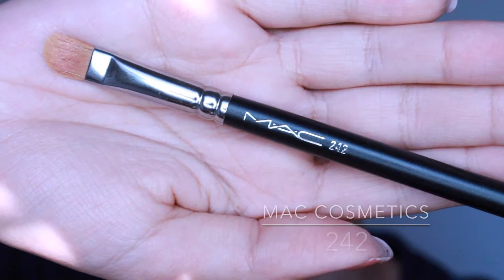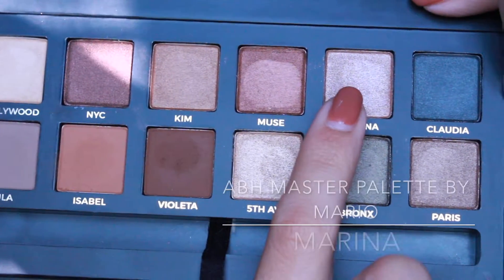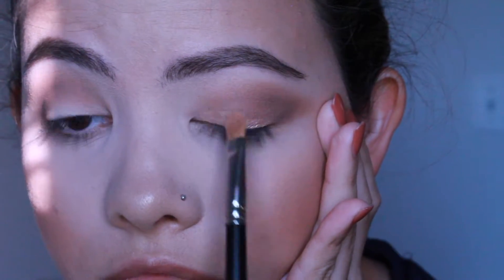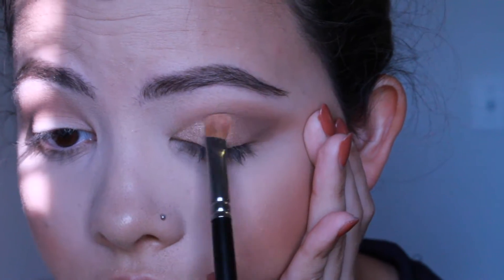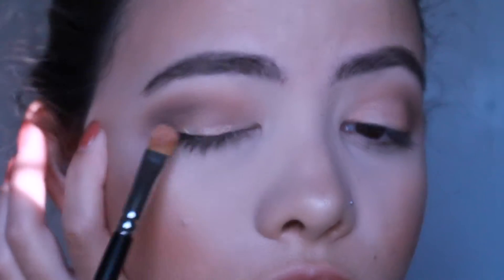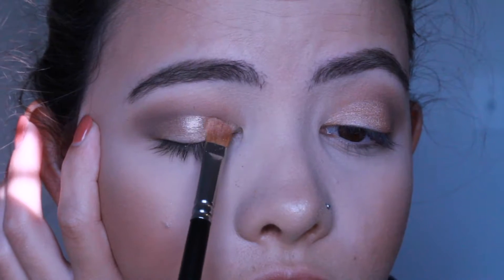Now I'm grabbing my MAC 242 brush and the color Marina from the Master Palette by Mario. Honestly I think this brush is the best brush for packing on color. I've tried so many other synthetic brushes in the same style but this one just picks up color so well and applies it so smoothly.